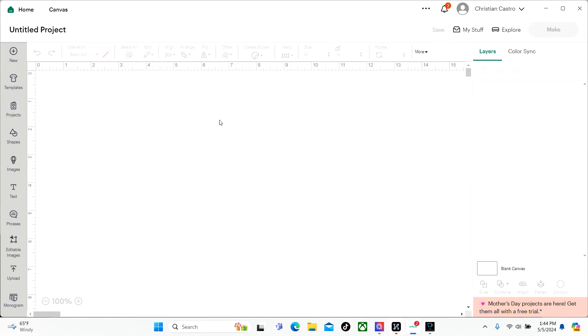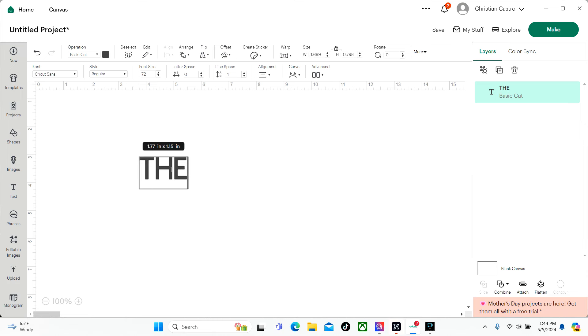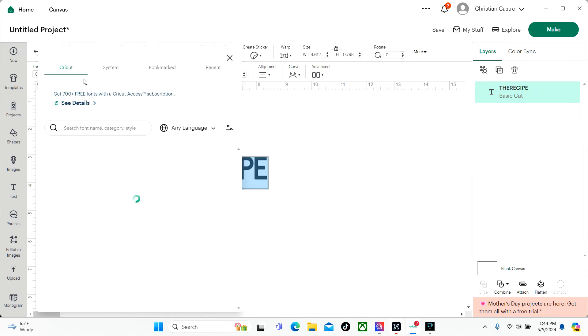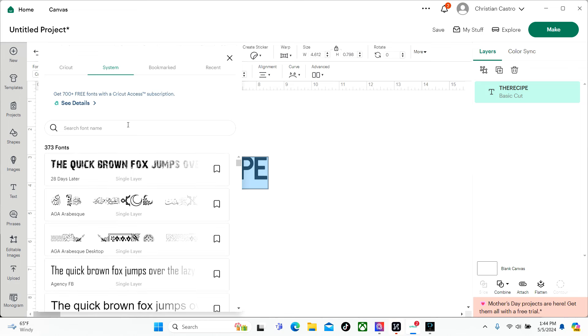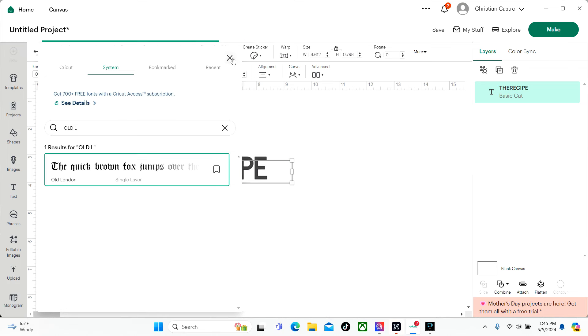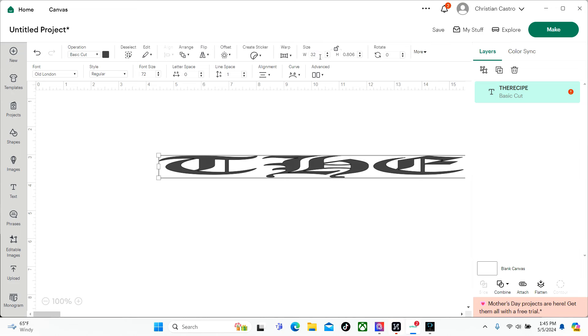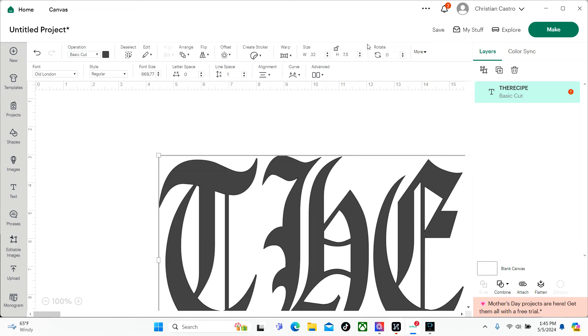Alright, so now we have Cricut Design Space open. We're going to go ahead and add some text. The design we're making is just going to be Old English on the back of the shirt. The design is going to be longer than the 24 inches that Design Space allows us to cut. First we're going to go ahead and add our font. When you download fonts they're going to end up in the systems tab. I got Old London from DaFont — it's completely free. The width is going to be 32 and the height we'll do seven and a half inches.